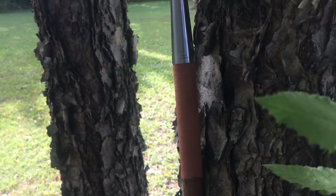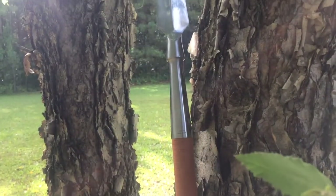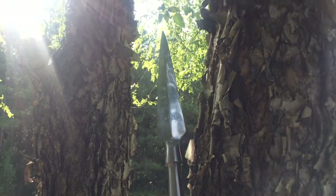Hi, I'm Travis with Museum Replicas, and in this video we're going to show you the best method for mounting a spearhead.